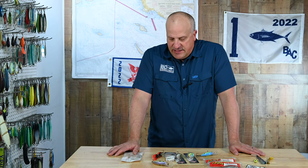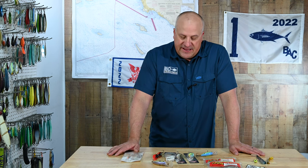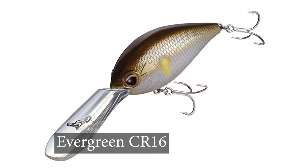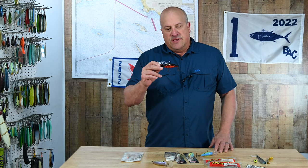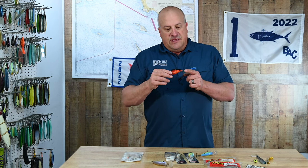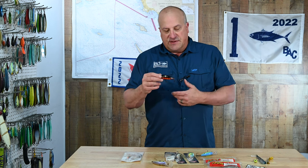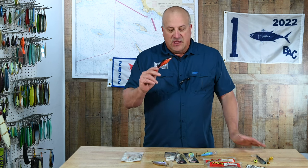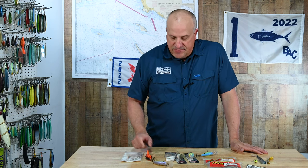The last crankbait I'll talk about is the Evergreen CR16 — a more expensive bait. This is a very specific color that works great sometimes, but they make similar colors to the other two as well. These baits work really well, but the hooks suck — they're made for fresh water, so you've got to take them off and exchange them before you even start fishing. The split rings need to be upgraded too. But once you do that, these baits are real producers. If you're just starting out crankbait fishing, I'd stick to the Dredgers — the 17.5 and the 20.5.